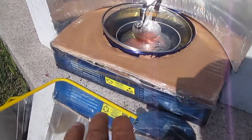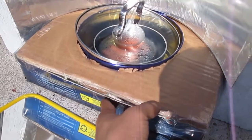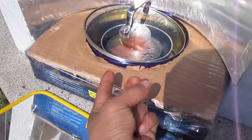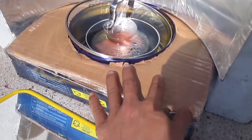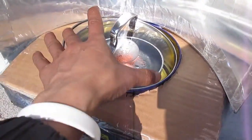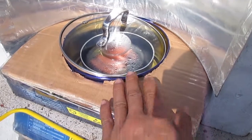First of all, this is the base unit right here — just a box that's been insulated with cardboard and paper to retain heat for my solar oven. There is a piece of cardboard with a hole to put the stuff into and to trap in more heat.